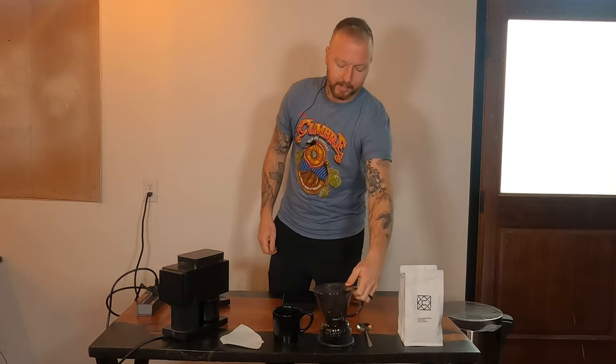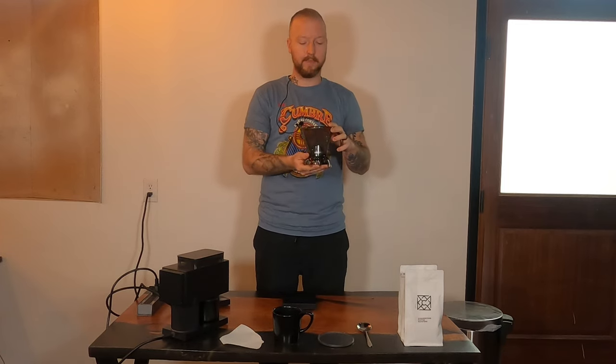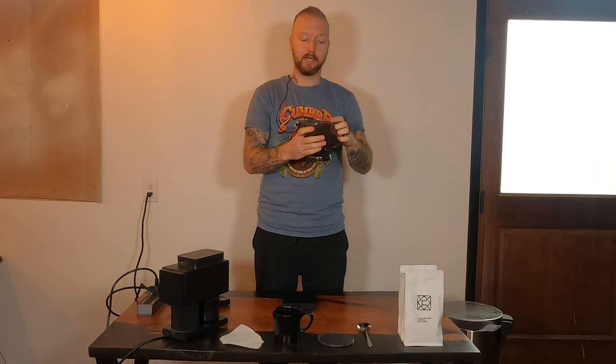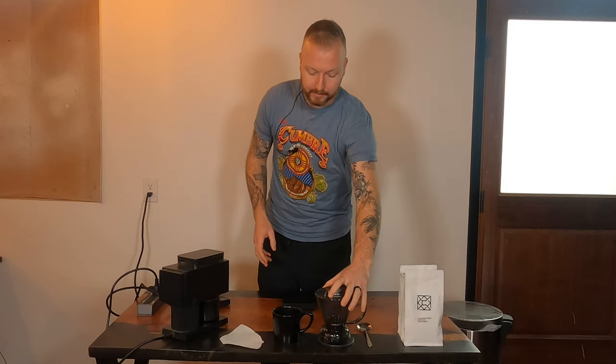When you get a Clever, they actually come in two different sizes. This is the bigger version, and this is the one I would actually recommend — it holds a lot more liquid. This is a full 12-ounce cup of coffee; the smaller one only makes an 8-ounce cup. Dealer's choice, but I like the 12-ounce one because I do like to drink a full 12-ounce cup of coffee.